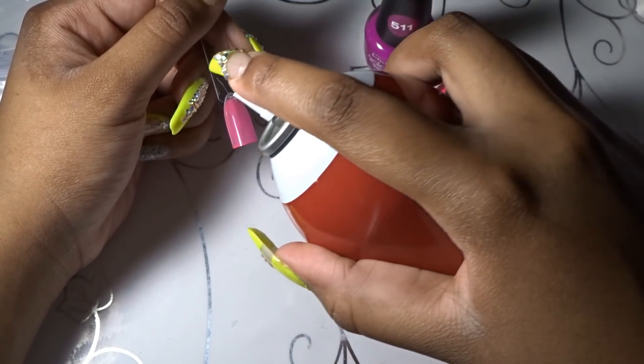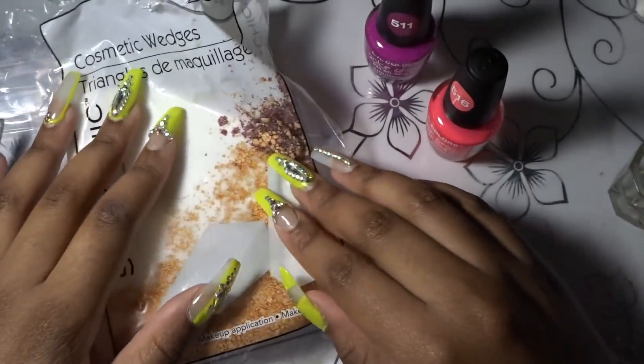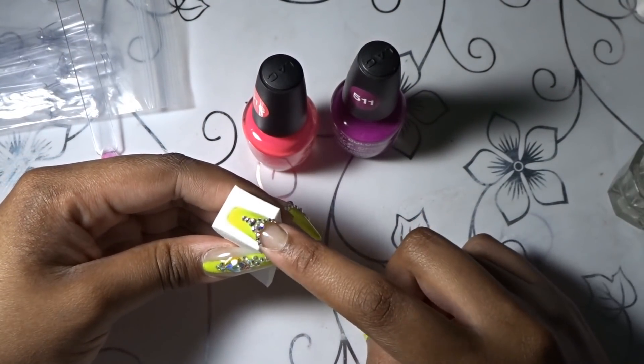Another thing you can do to speed up the process is use a nail enamel dryer. You're going to go in with some cosmetic wedges — these are just the ones from Dollar Tree. You can use any wedges to do this; it's really up to you.